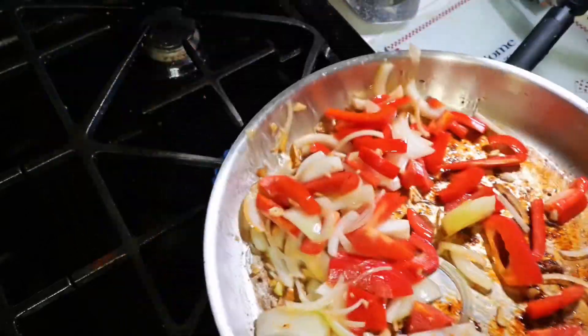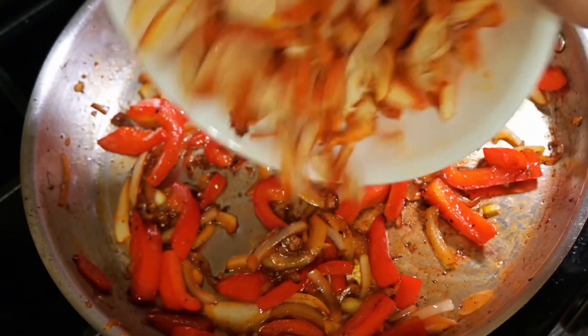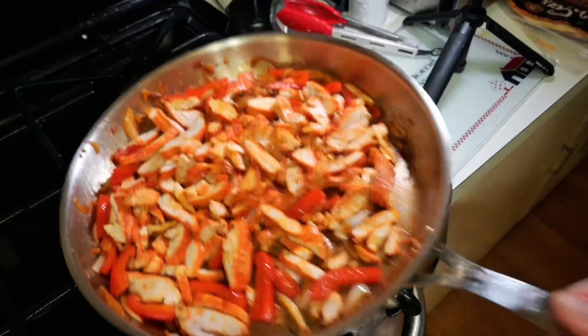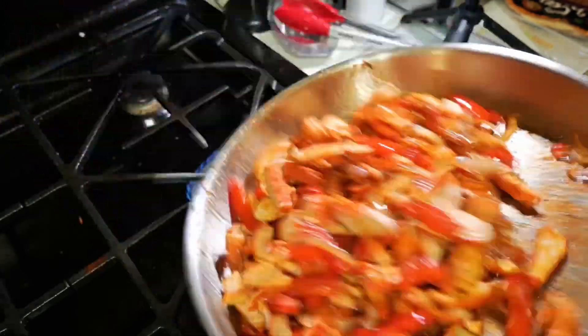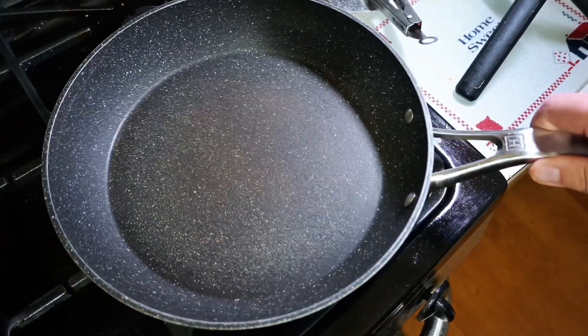Now we're gonna do a little flip because we're fancy like that — it's really not necessary, but we like to pretend like we're chefs over here. Once your veggies are a little tender, you're gonna throw your chicken in. We're gonna do another fancy flip because we're bougie like that. Now that's all done and cooked and all those flavors are merged together, we're gonna heat up another frying pan.